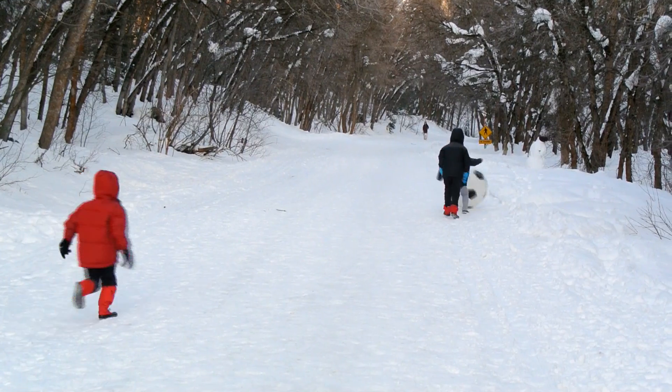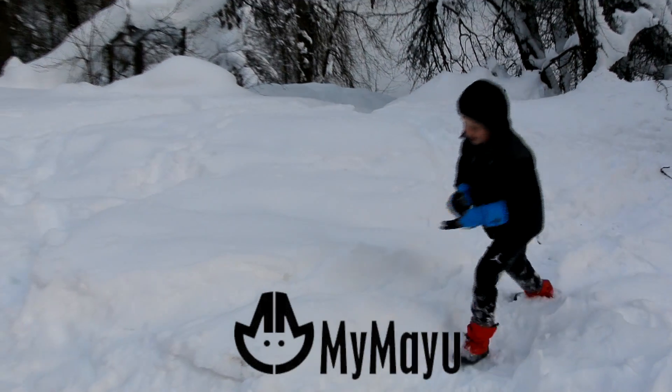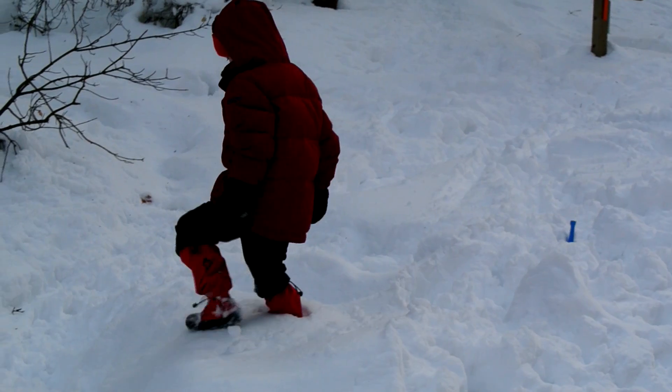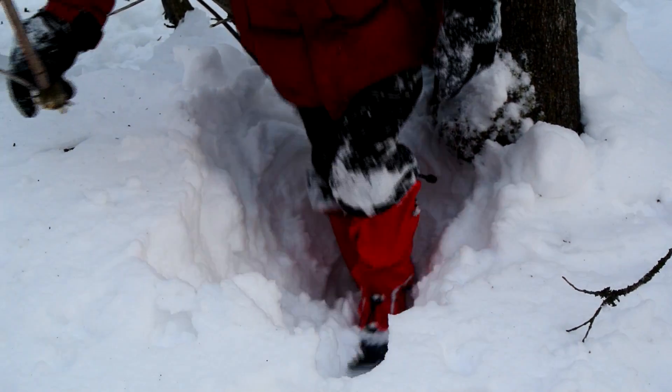We're excited to tell you about these awesome products from MyMyU. We tested their gaiter boots and glove accessories. These are like the gaiters we used to use when we went skiing, but they're part of the boot. Great concept!